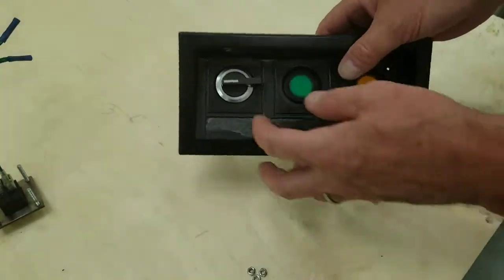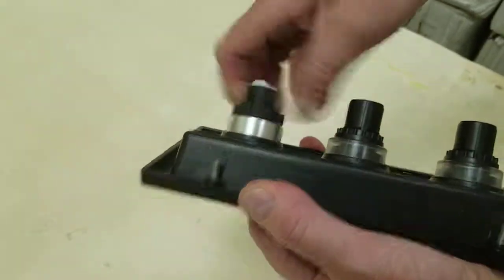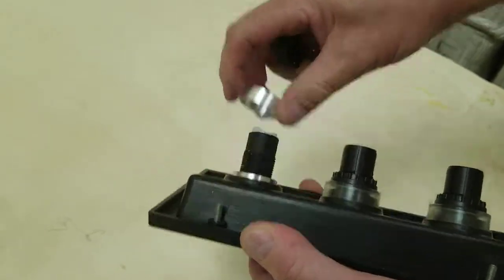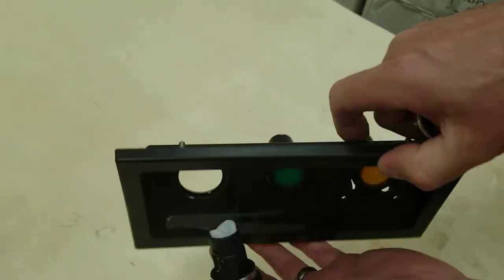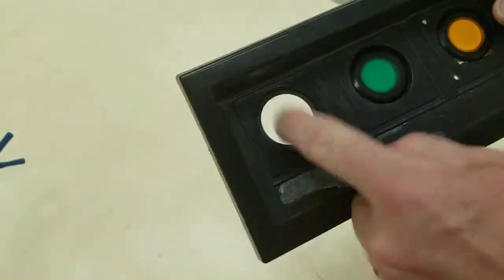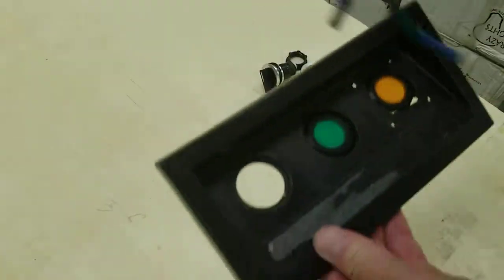I got it off on the workbench. You just want to remove this because if you're going to use a new on-off switch you won't need it. There's a nut on the back. So now you have it like this and you'll just need to retrofit this to go inside that hole there.